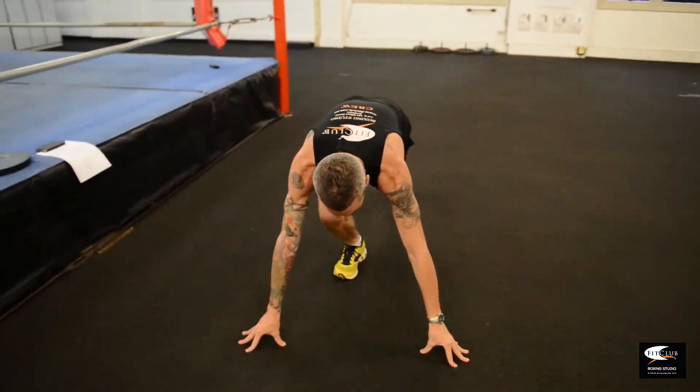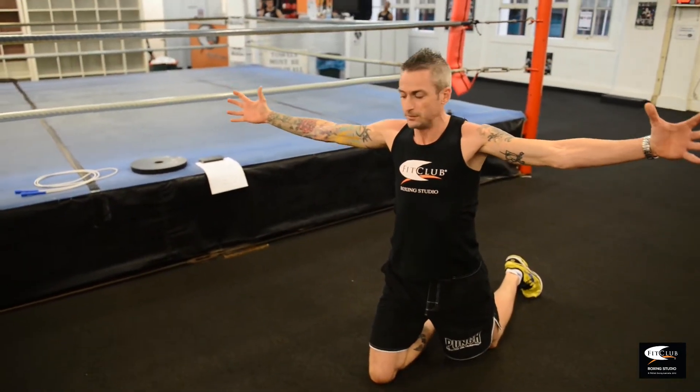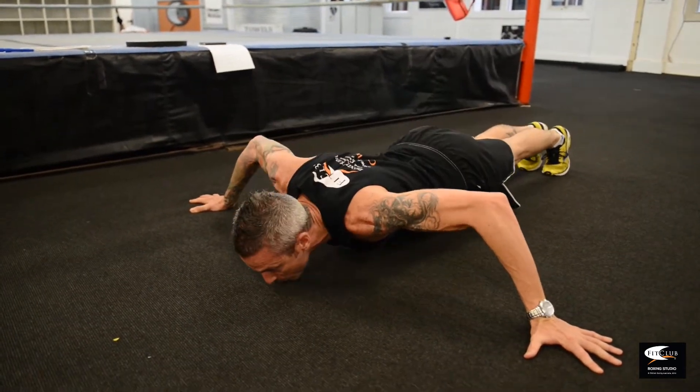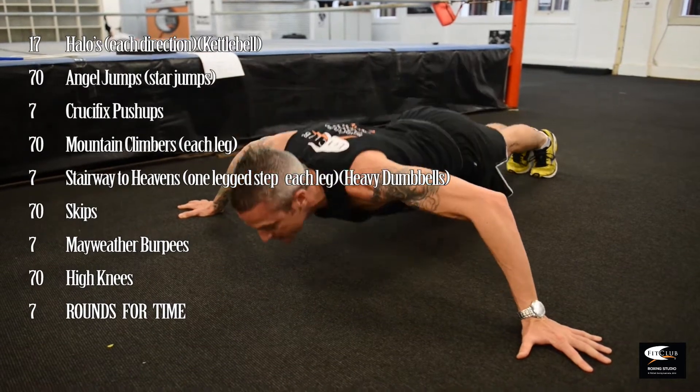The next one is crucifix push-ups. You're going to come down and spread your arms like you're on a cross, nice and wide with your hands splayed out. Come down as wide as you can, chin up, all the way down until your chin touches the ground, just like a normal push-up. Seven of those.